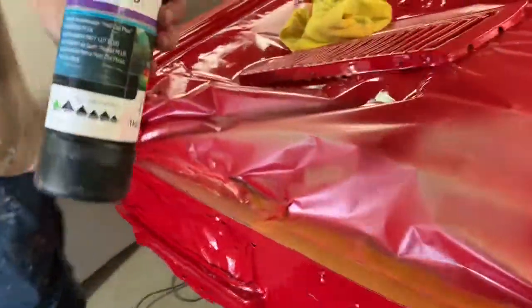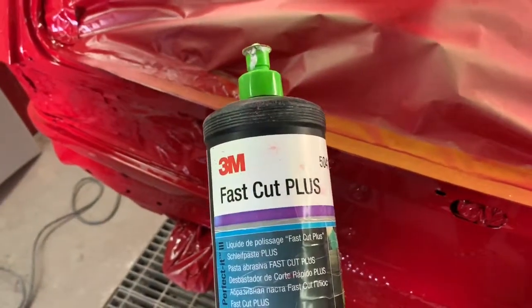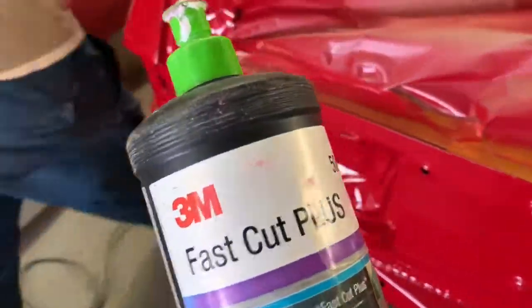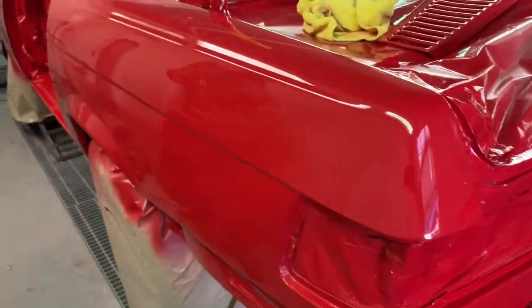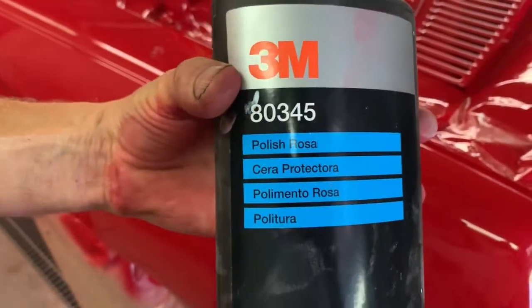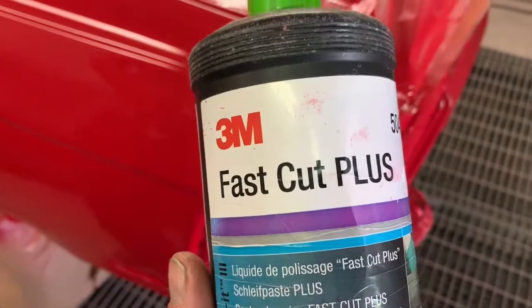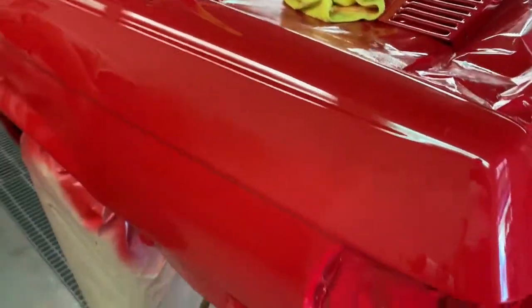Then you use an M3 — this side has been polished and you can pretty much see your face in that. And then what's this for? This is the polish to take all the marks out. So that goes on first, and then you put the 3M polish on.